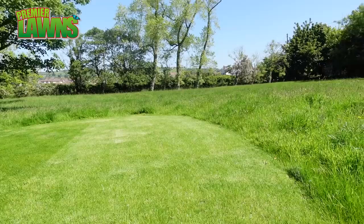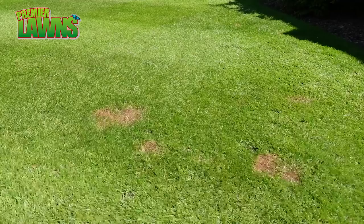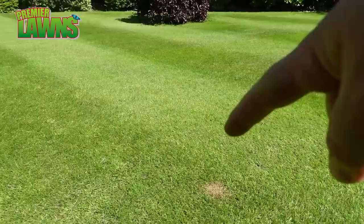We have the test patch — this side here was covered with the plant growth regulator, so we're going to take sod from that side. If we took it from the untreated side it would end up growing at a different rate. So we have burnt patches here and burnt patches in other parts of the lawn — right in the middle of the lawn, which is pretty frustrating.